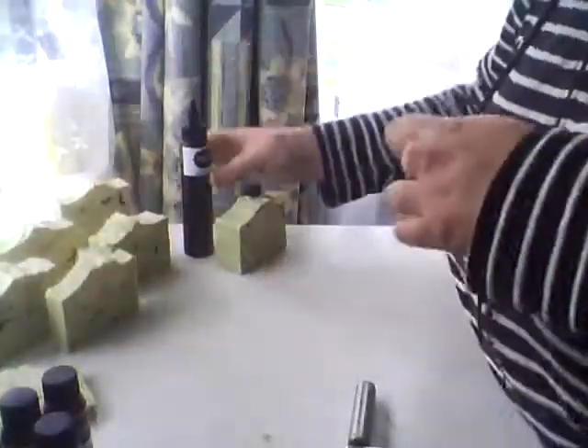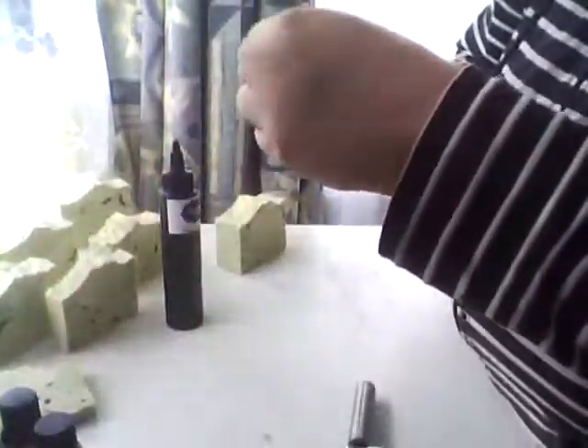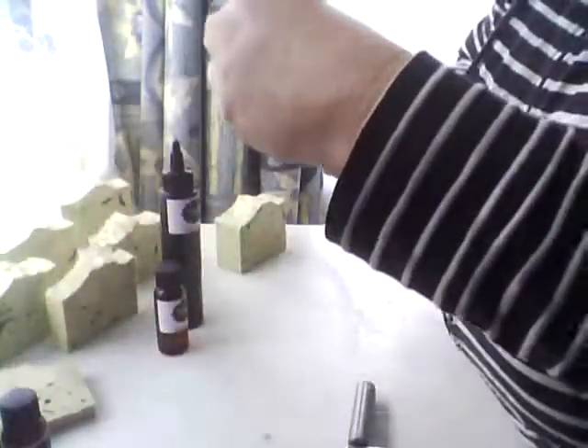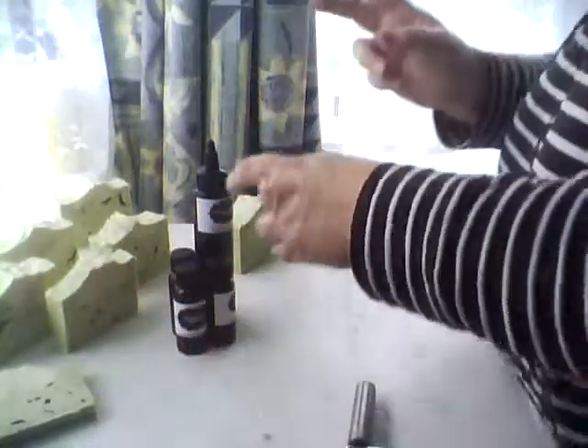We've also got a watermelon fragrance, again from New Zealand Candle Supplies — it does smell like a watermelon but definitely not a strong watermelon. And this one here is a cannabis flower fragrance which personally to me doesn't smell like it — I'm not a cannabis person so I guess I wouldn't really know. This is from New Zealand Candle Supplies as well. So I'm still to try the cannabis flower fragrance, the aged teakwood, the watermelon, and the black licorice fragrance — I only just got those yesterday so I obviously have not tried them yet.